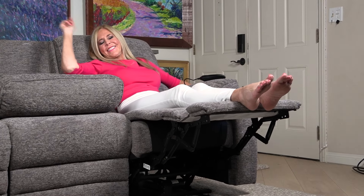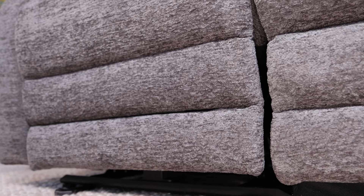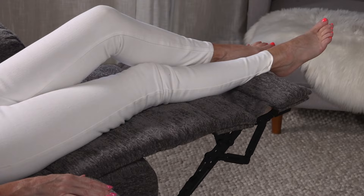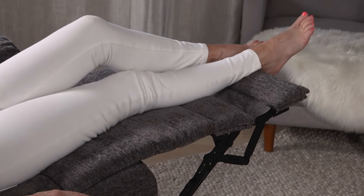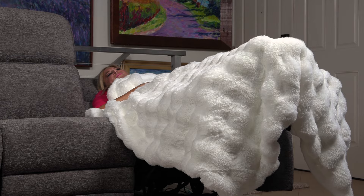Check this out as it's reclining right now — that's the motion of the recline. Now look at how the front pulls out in front of you. Just stretch out your legs and elevate them so you can rest with total comfort with the way it reclines so far.